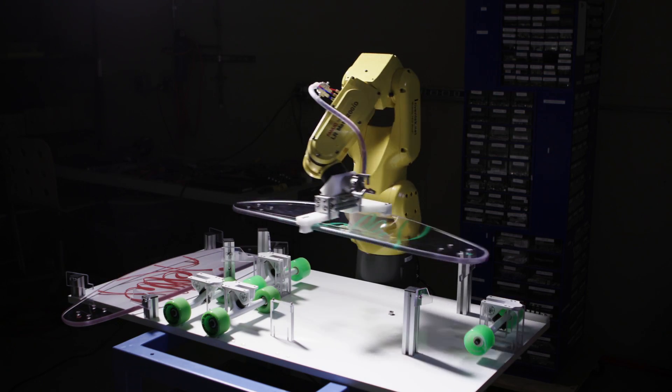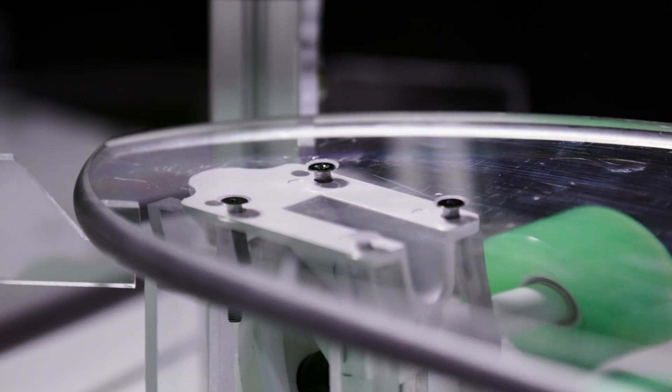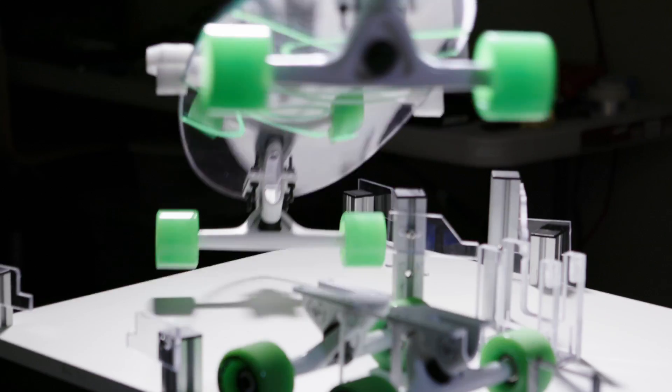He always uses the simplest approach with the most advanced technology, and that's how we designed our skateboard — classic design with space-age materials.